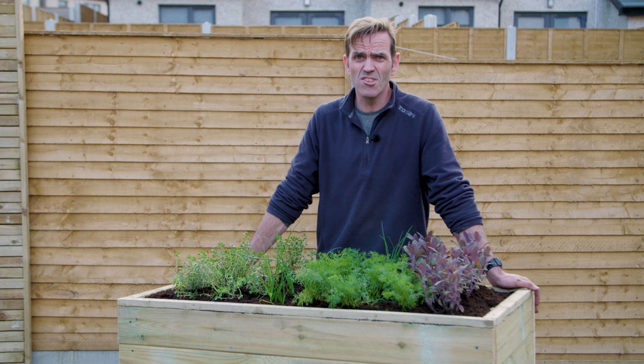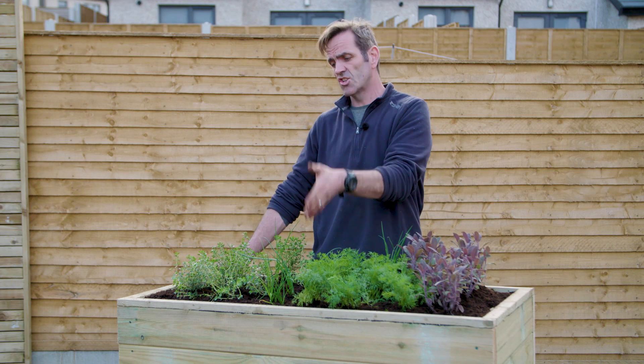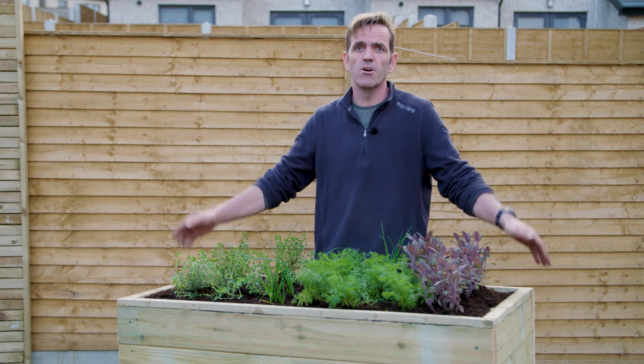So there you have it — a raised planter using some upcycled pieces of old timber. Kitchen garden: sage, dill, chive, thyme. Job done.